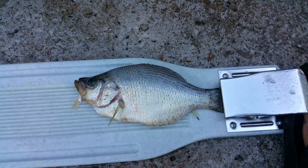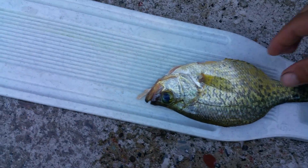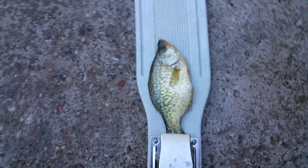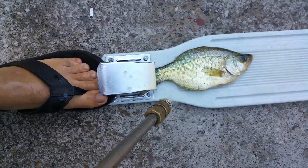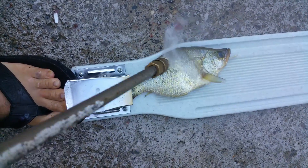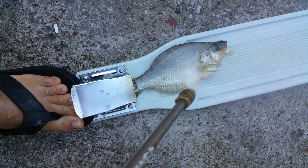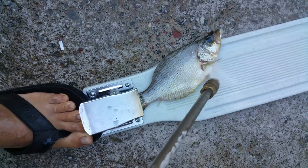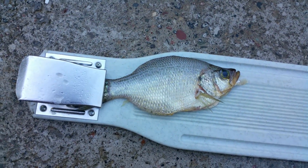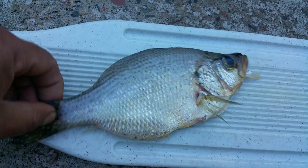Nice and clean — get to the other side. Nice and easy. Look at that. Perfect.